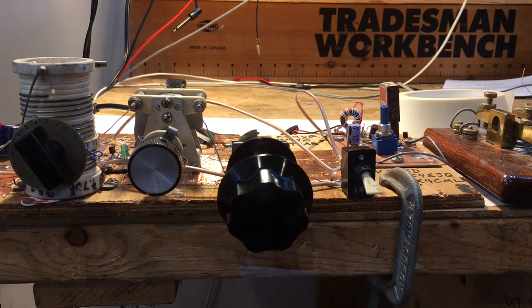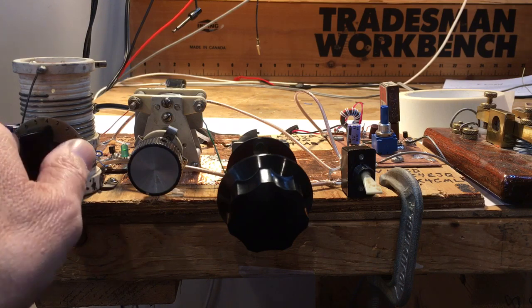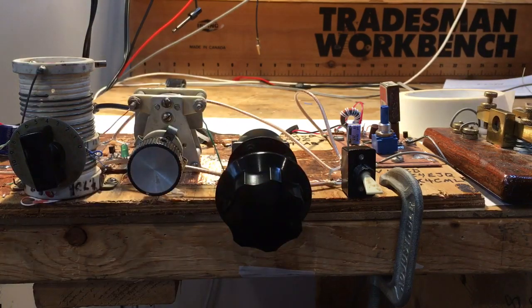First I have to set the regeneration. I'll show you the regeneration controls here — I turn it over until I hear the band open up. Now the regeneration control is set and I can pretty much leave it here. This is a broad band tuning control that controls the big capacitor, putting me in different portions of the band. I also have a fine-tune control — a variable cap with one vane — that can move up and down about 12 kc's.